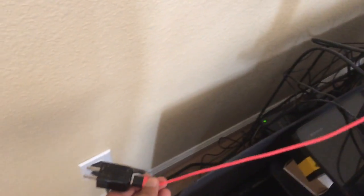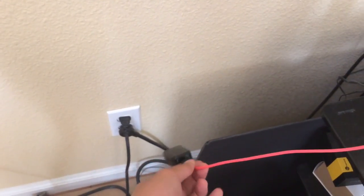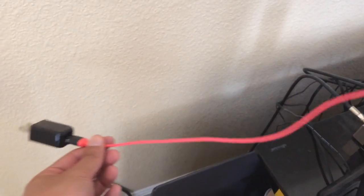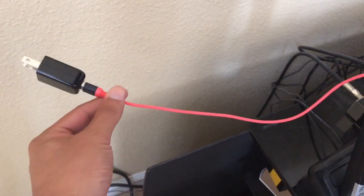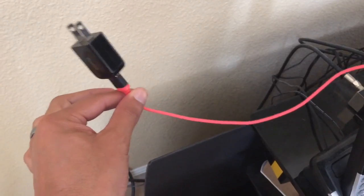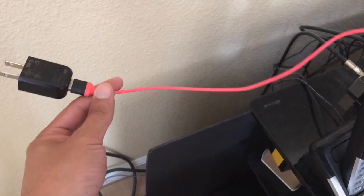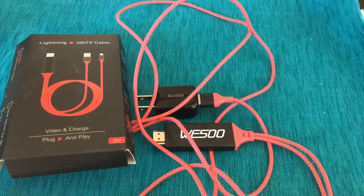It's short — I would have to get a surge protector and plug it right here. The cord where it plugs in is pretty short, so if your TV doesn't have a USB port nearby, it's not going to work. I'll pause the video and see what happens.